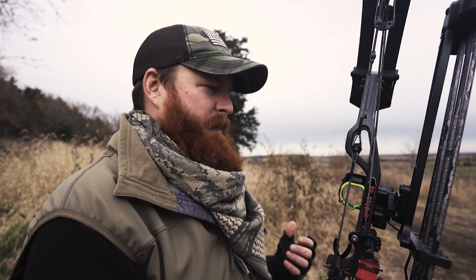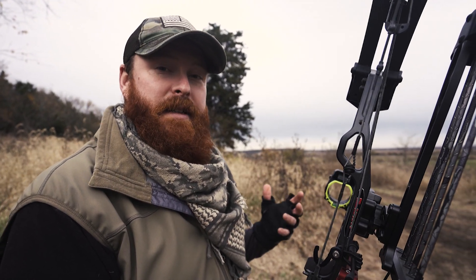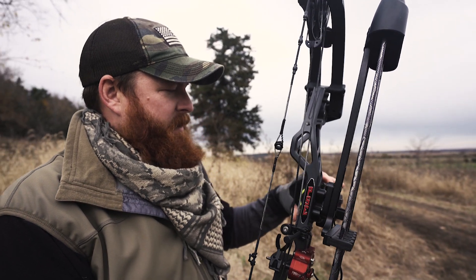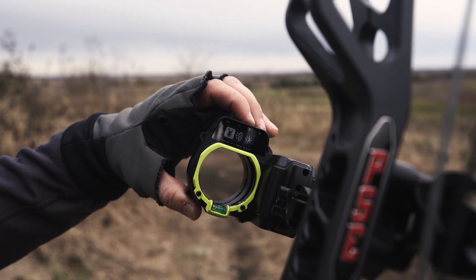It's super simple to set up — it took me probably all of 45 minutes to get it dialed in from zero all the way out to 45 yards. It's an impressive sight, and the technology that's gone into this thing is really cool.